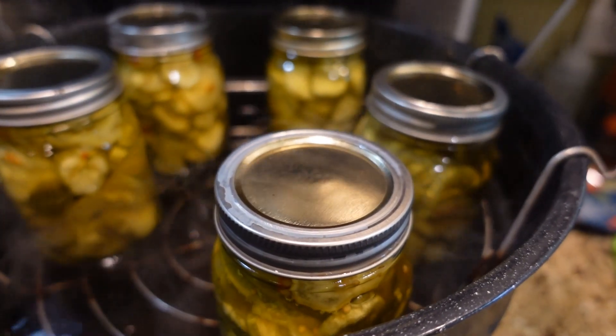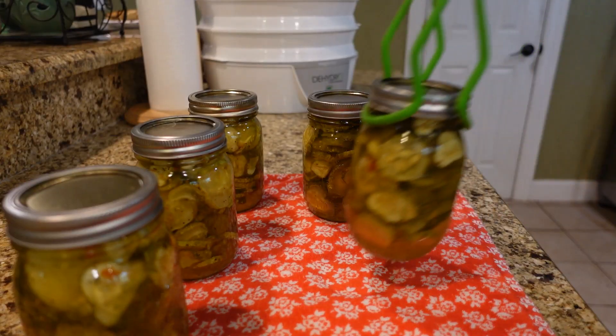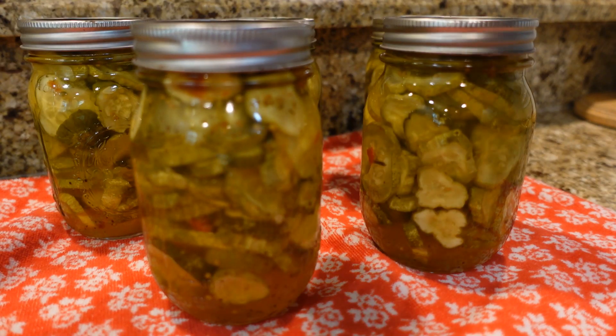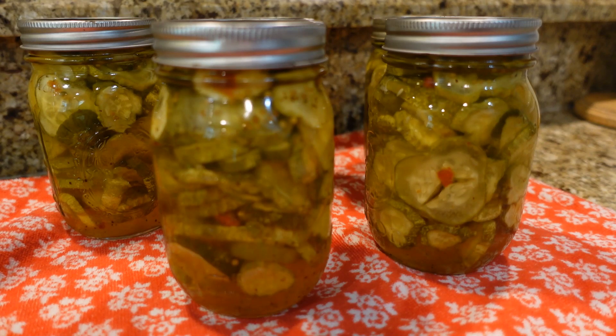Time is up! I've pulled my rack out and I'm letting them set for five minutes. I'm pretty sure they have all sealed. You want to wait about 24 hours before you open a jar and start eating them, just to let them mingle, but they will last on your shelf for up to a year if sealed. If they didn't seal, put them in your fridge and enjoy them right away. I hope you enjoyed it, friends — I sure enjoyed having you. If you're new to our channel, please don't forget to hit that subscribe button. You guys have a blessed day and thank you for watching. Bye-bye!